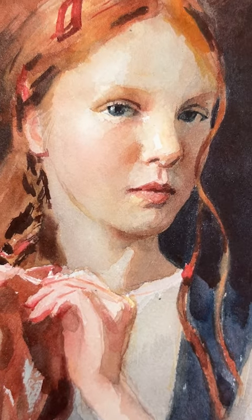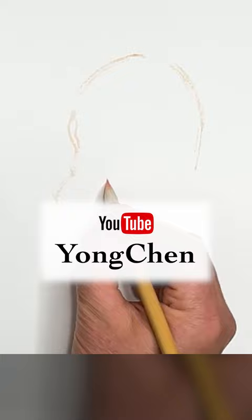What's glazing in watercolor portrait painting? Come watch the long videos on YouTube channel Yang Chen.